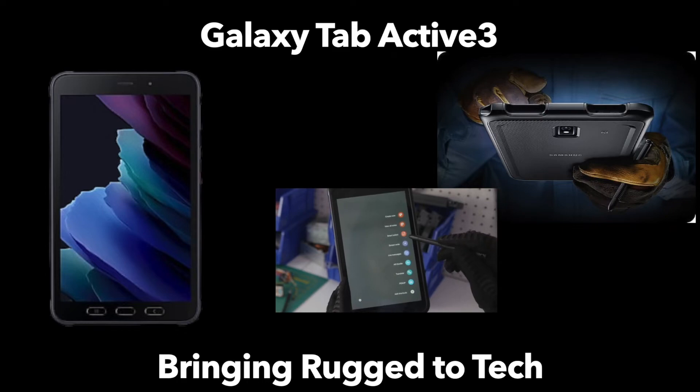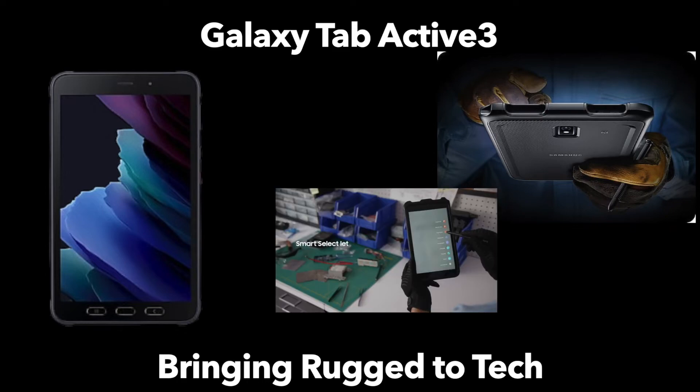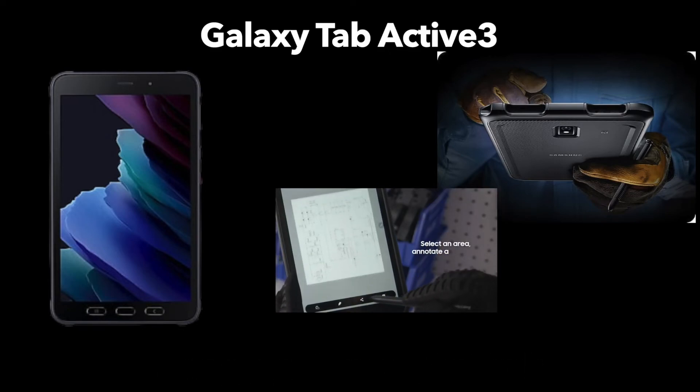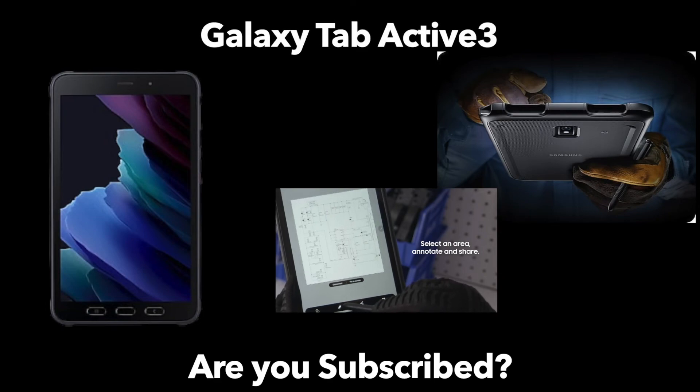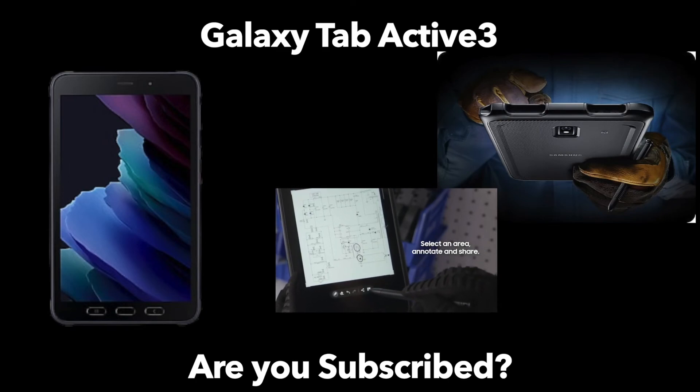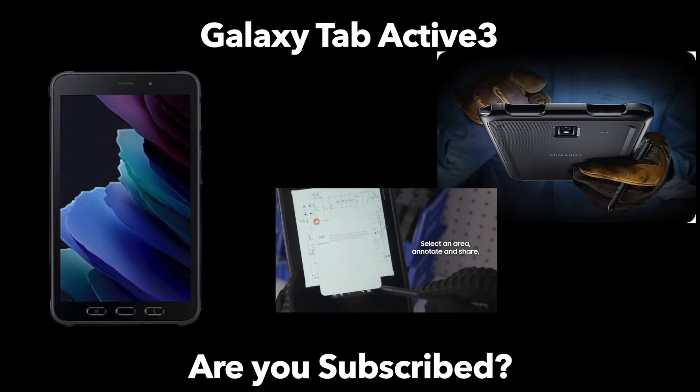Let me know your thoughts and what you think about this tablet. Let me know if you think you're someone who could actually benefit from having something so rugged. Thank you everyone for listening. If you haven't already, hit that subscribe button and hop along for a few more videos — I hope to have a lot of great content coming really soon. Thanks again from Pragmec.